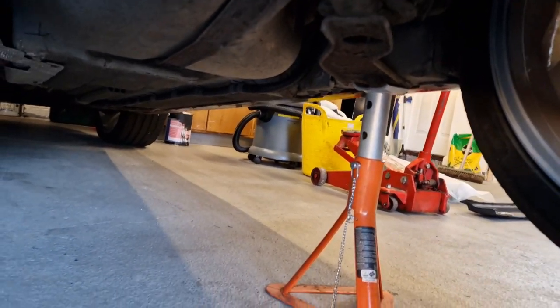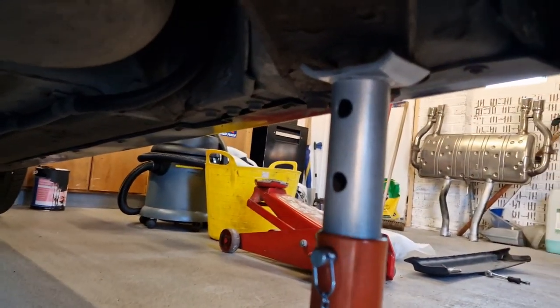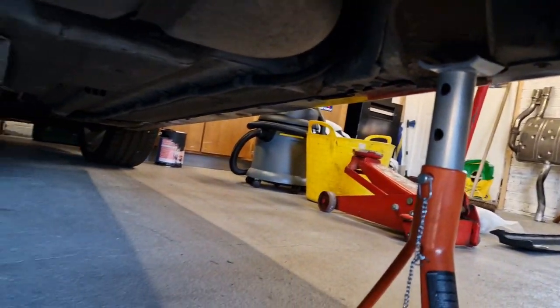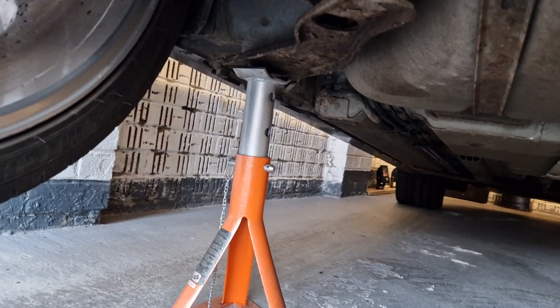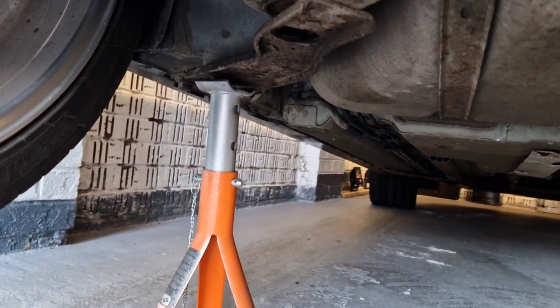We're underneath the Jag, nicely supported on axle stands on the jacking point on the right and left side. It's super important to be working with good quality jack stands and axle stands so that you're nice and safe.